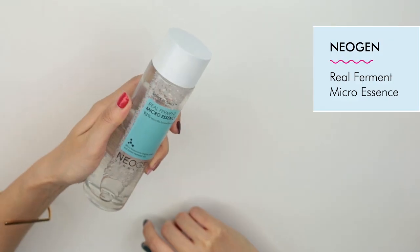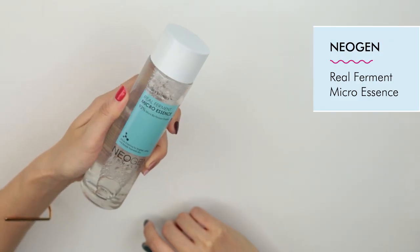Step two to getting honey skin involves a really well-formulated essence. I highly recommend the Neogen Real Ferment Micro Essence. This product is amazing — it has 93% fermented ingredients, including fermented yeast, birch, and rice, all at the top of the ingredient list. It's super easy to use: just sprinkle a few drops onto the palm of your hands and tap into your skin. It's super easy to layer, so whether you have dry or oily skin, it easily absorbs and you can pat on another layer for that added boost of moisture.